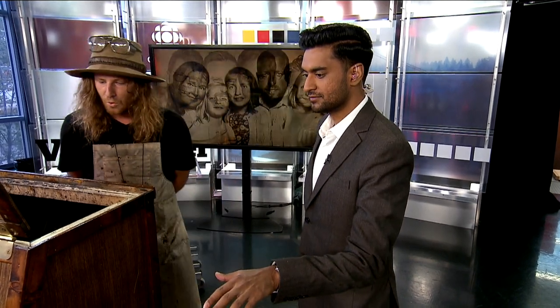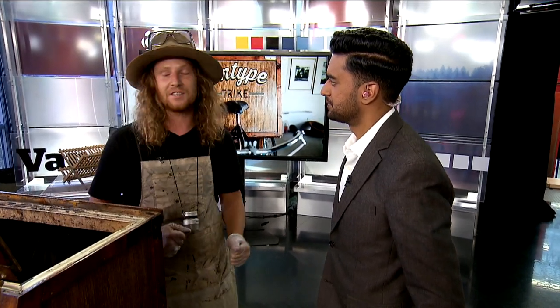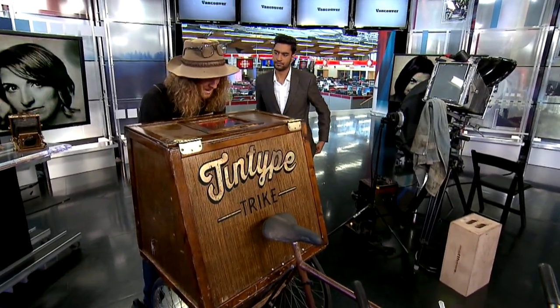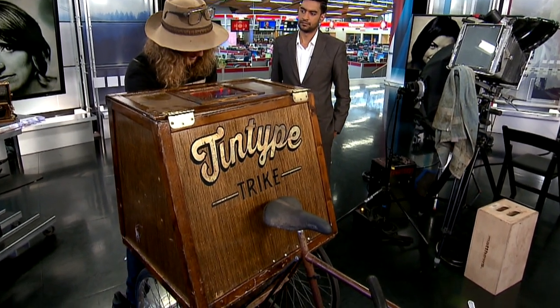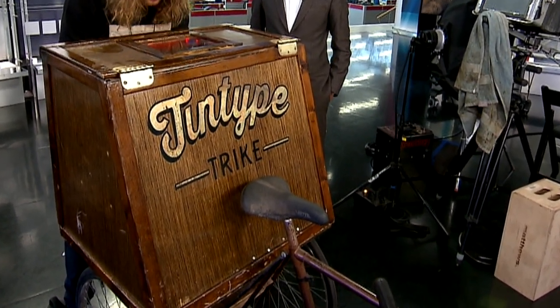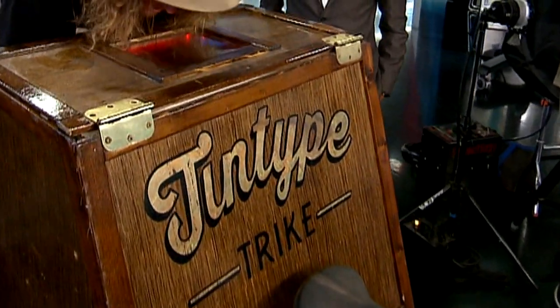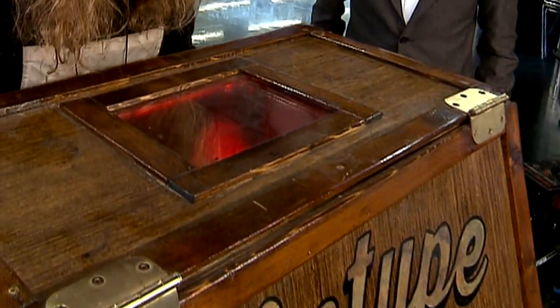Why put it all on a tricycle? Well, that way it allows me to be mobile, because otherwise the only place I could shoot plates would be within my studio right next to my darkroom. Now I can go to motorcycle races, I can go into the woods, I can go into Stanley Park, and I can photograph in this particularly special style. Right now I'm just taking the plate out of my bath of silver nitrate, and I'm very carefully going to be loading it into a custom-made back that will allow us to get it from here to the camera and back without exposing it to the light.